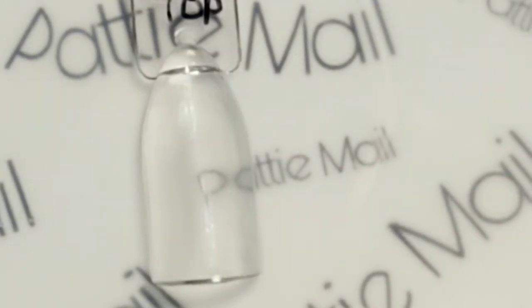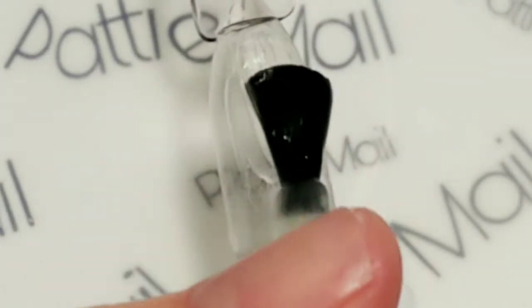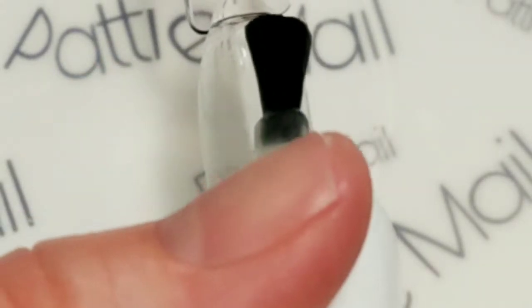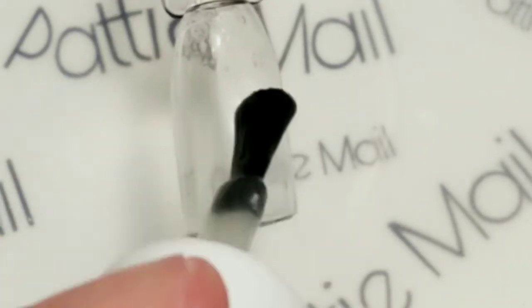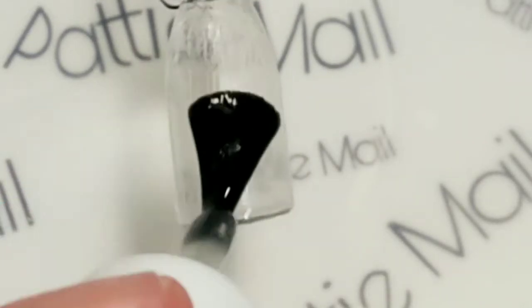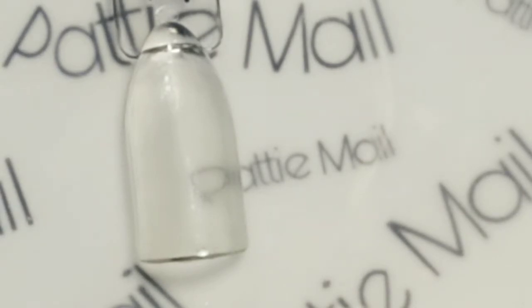Now I'm going to apply a second coat. I used this over a green at Halloween to make a Frankenstein glow in the dark face which I stamped and it was totally awesome. I'll put the link to that video in the description box below in case you're interested. I think I'm going to give it one more coat just so it gives a really strong glow in my pictures.